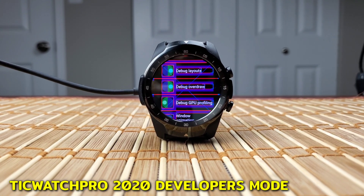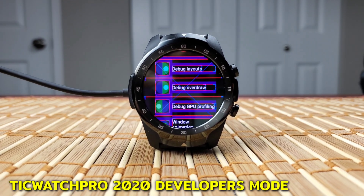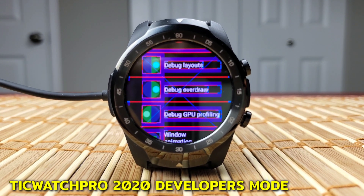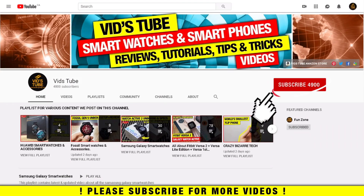Hello everyone, welcome to our channel. Today I'll show you how to make your TicWatch Pro 2020 even faster and improve battery life with the developer mode, so let's get started.